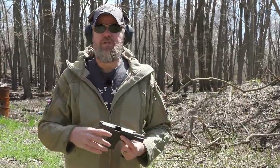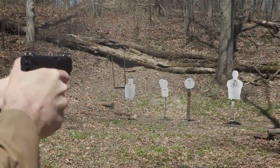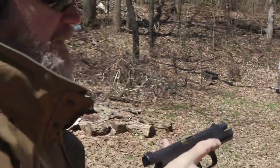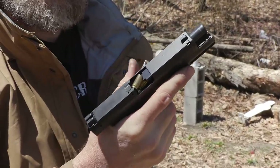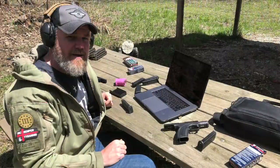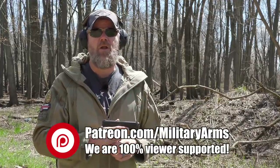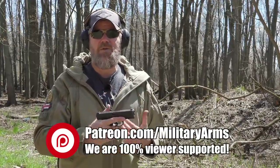We recently posted a video about the Caracal EF pistols and had some problems with the handgun using American Eagle 124-grain ball, so we thought it would be a good idea to test the handguns with some different ammunition. We chose Fiocchi 124-grain, which is the ammunition we use in our reliability tests. We brought the guns out with a laptop and live-streamed our testing of the Fiocchi ammunition in the Caracal pistols - that content is exclusively for our patrons. There's a link below if you'd like to become a patron supporter of the Military Arms Channel.